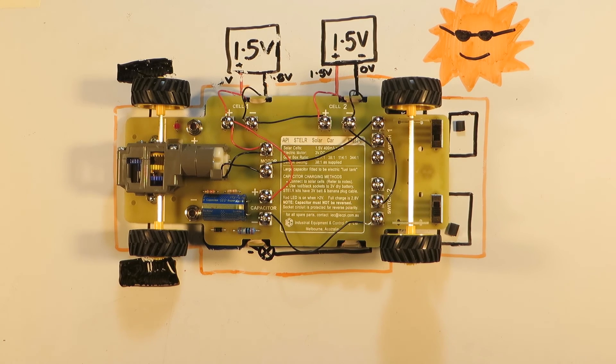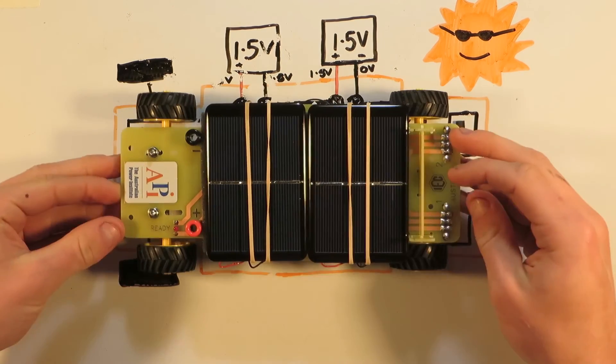So that's it. Thanks for watching the video on how to assemble a Stellar Solar Car. Have fun racing!